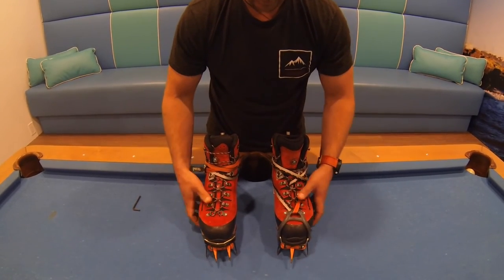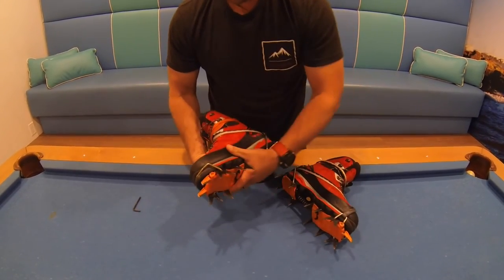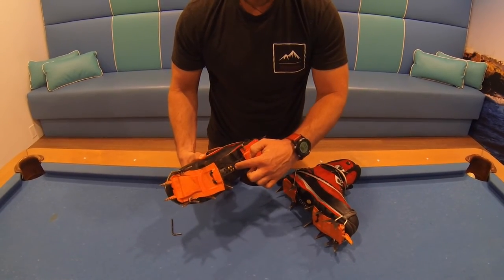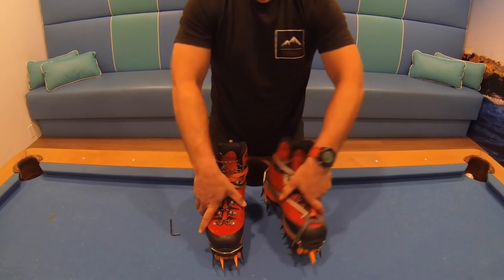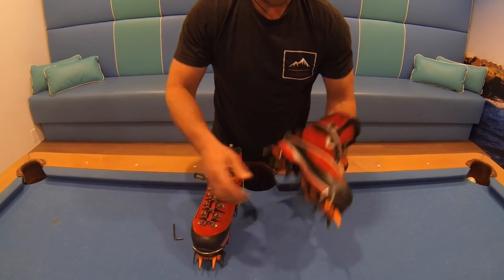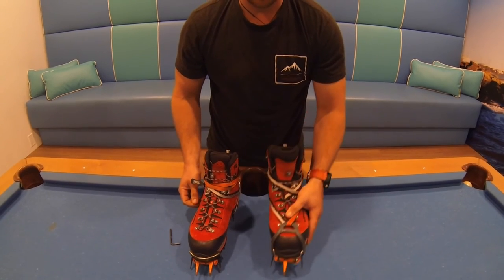Here we have the dual and the mono point construction. These are very easy to switch out using an allen key, and the wrench feature can be found here on the bar. They have 12-point construction. Here we have 14. Here we have the 13th point with the mono point.